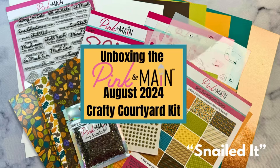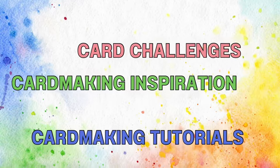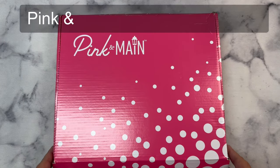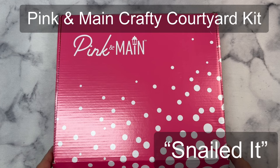Today I'll be unboxing the August 2024 Crafty Courtyard Kit from Pink and Main. Welcome to my channel. My name is Kendra and I'm sharing one of the Pink and Main subscription products, their Crafty Courtyard Kit. This one is called Snailed It and it is full of crafty goodies.